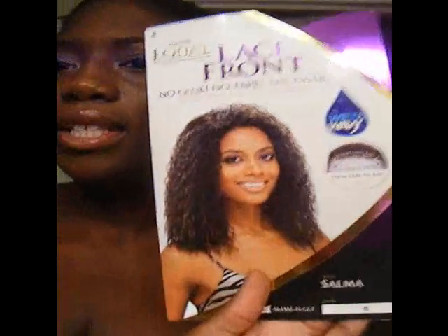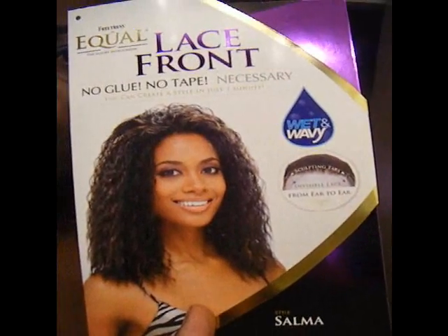Today I got the Equal FreeTress Lace Front Salma, number one, and this is how she looks. The hair is a little square — it's a wet and wavy look. So what I'm gonna do is go and cut the lace, and then after that I'll be back with my installation.